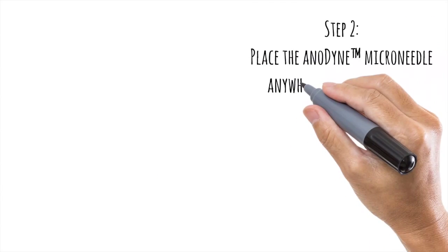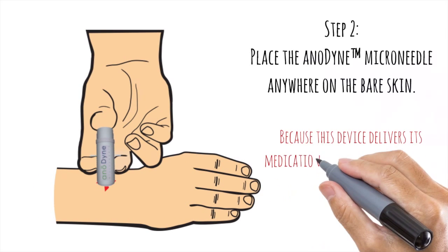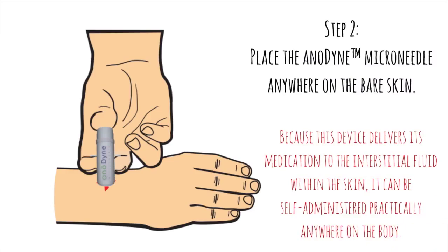Step 2. Place the Anodyne Microneedle anywhere on the bare skin. Because this device delivers its medication to the interstitial fluid within the skin, it can be self-administered practically anywhere on the body.